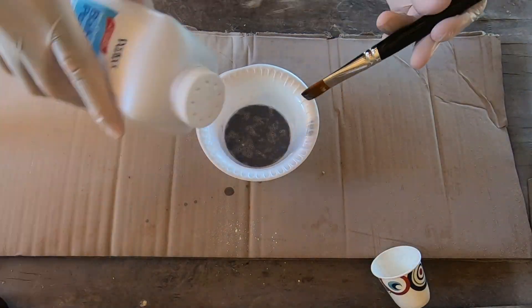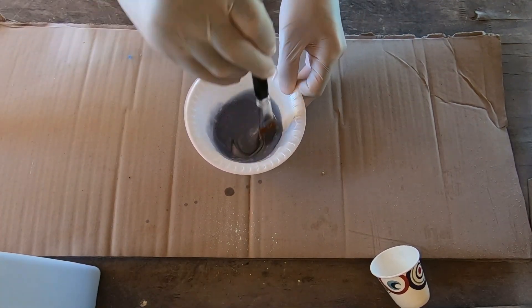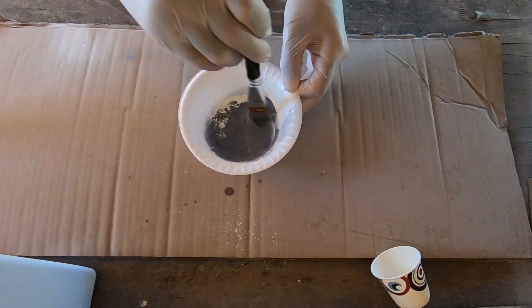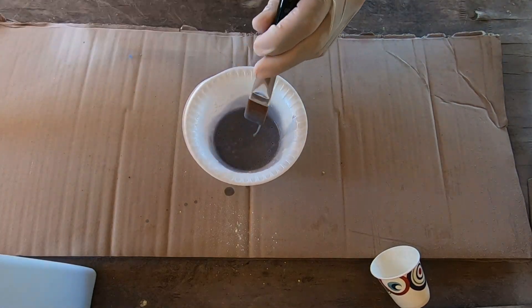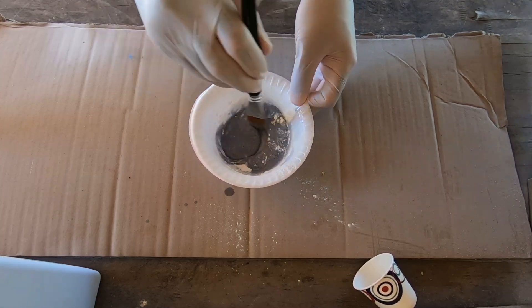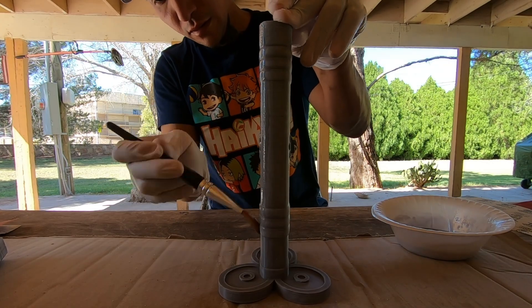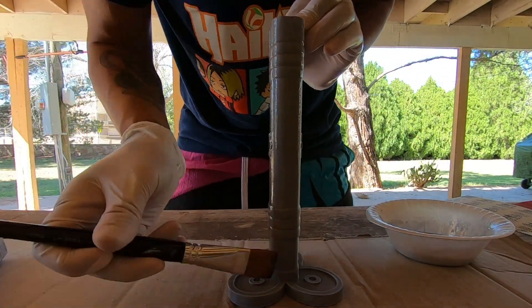Reminder: make sure you've got your gloves on. Once you pour the UV resin in, you're going to add baby powder until you feel the consistency change. You do want it thicker — it's going to cover any layer lines and fill in gaps a lot easier. Next, we're going to brush it on, making sure to cover everything completely and evenly.